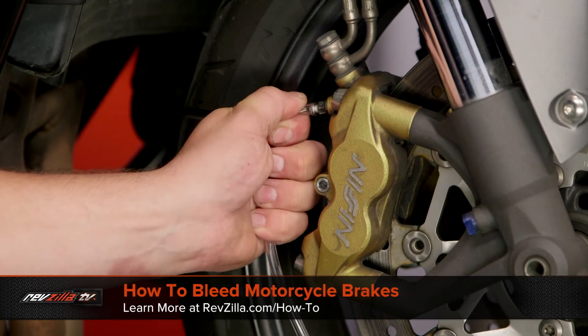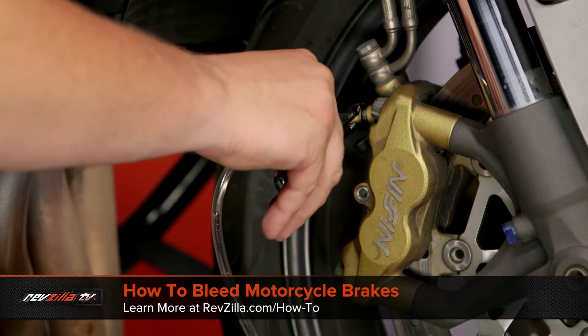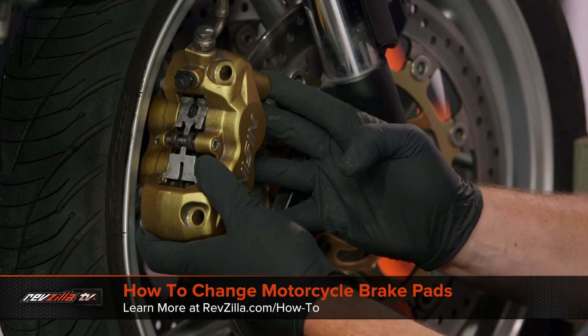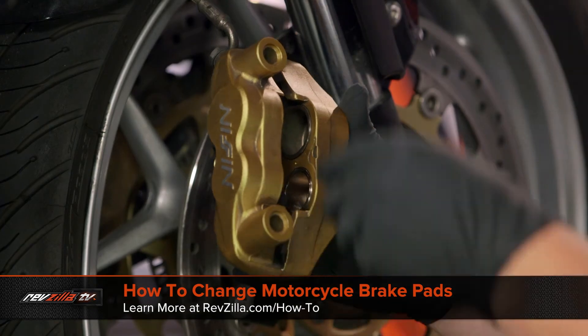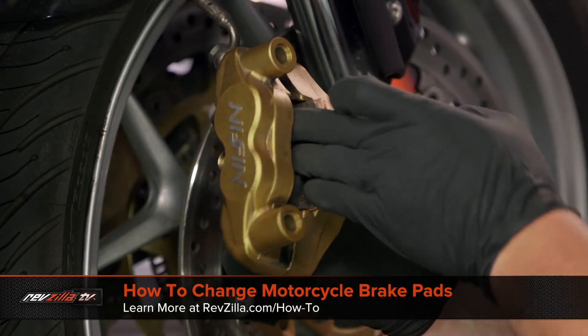If you're new to brake stuff, we've got all sorts of resources to help you. We've got an excellent video on bleeding brakes and we've also got one on swapping out brake pads. If you want to check those out, it should help you feel confident that when you buy these, you can install them yourself quite successfully.